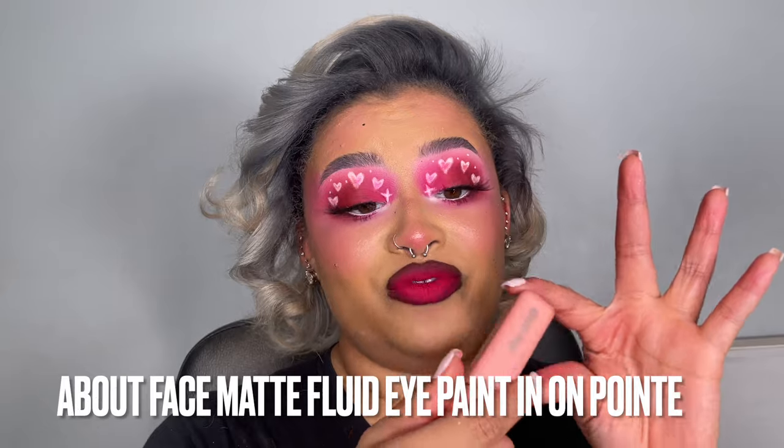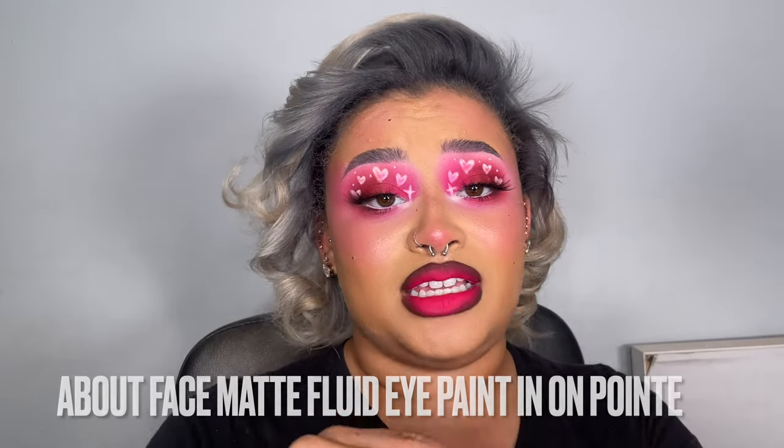There are three parts to every great ombre lip. You have your liner shade — what you're lining the lips with — which adds contrast and definition. Then you have your filler shade, the boom-boom-pow, which in this case is the hot pink. Then you have your highlighter shade — some people use concealer for this step, which is hit or miss. I like to use the About Face Matte Fluid Eye Paint, which is technically a liquid eyeshadow, but don't get too caught up in titles.